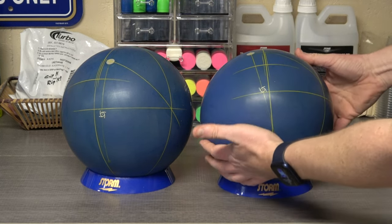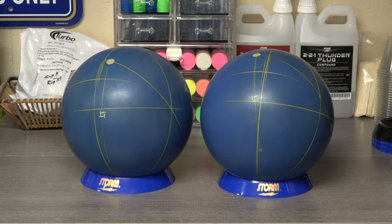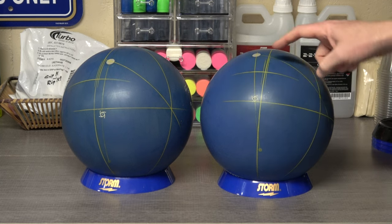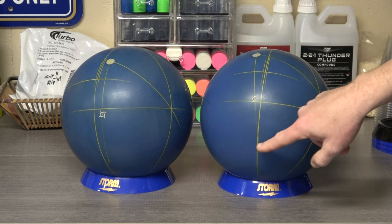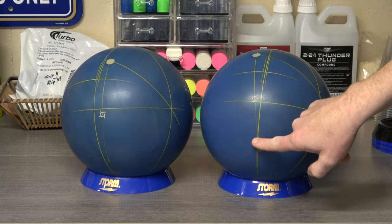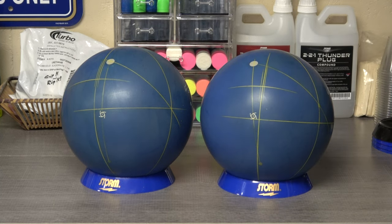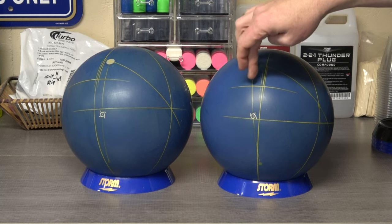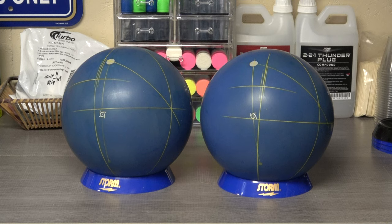So what we end up with here is that for a positive axis point of 4 over and 1 up, it puts the fingers right here. The middle finger for a right-hander goes here, the ring finger goes here, and the thumb goes down here. This layout for a positive axis point of 4 over and 1 up puts the pin above the middle finger and the CG pretty well in the center of the grip.